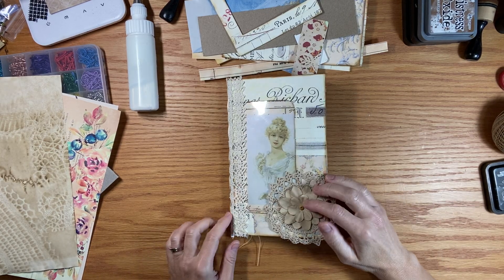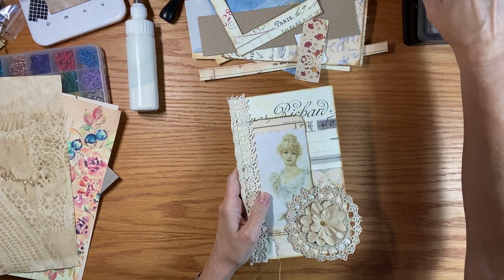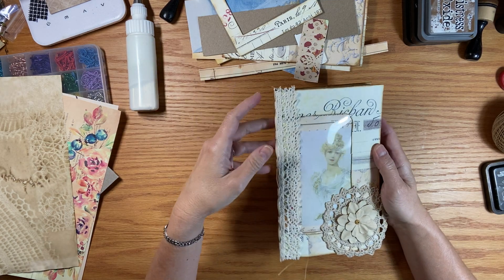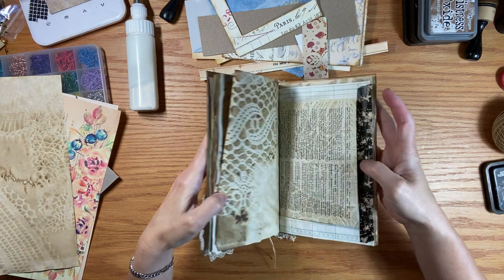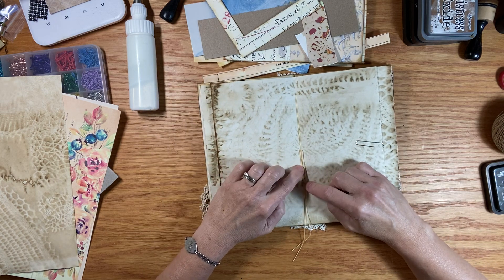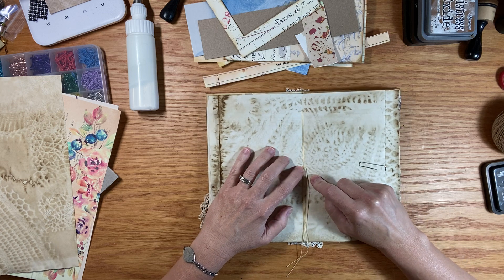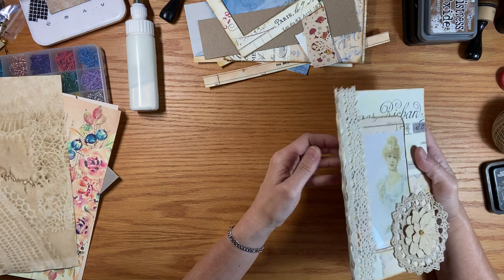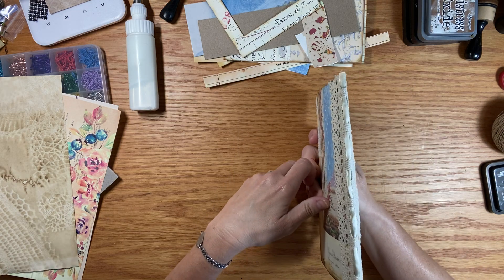Good morning everyone, it's Brenda. Welcome back. We're going to carry on in our Vintage Designs 1871 journal. Where we left off, I had needed to remove my binding because it was loose. I was able to do that because this is a wax thread. I was able to take my pick tool and get it apart, and I tightened it nicely and then I added the lace down the spine.